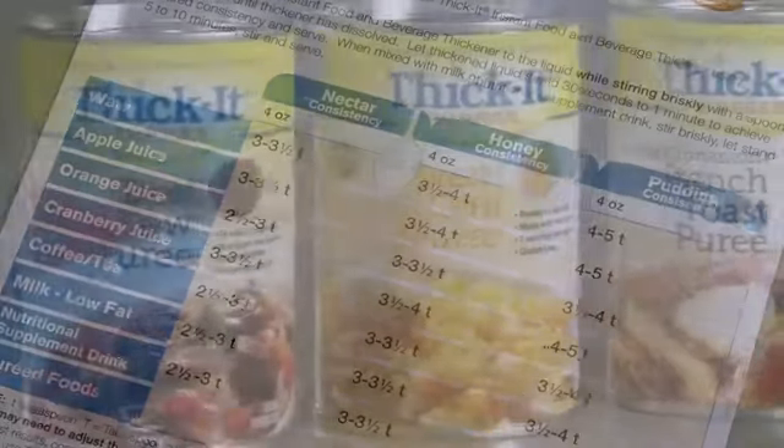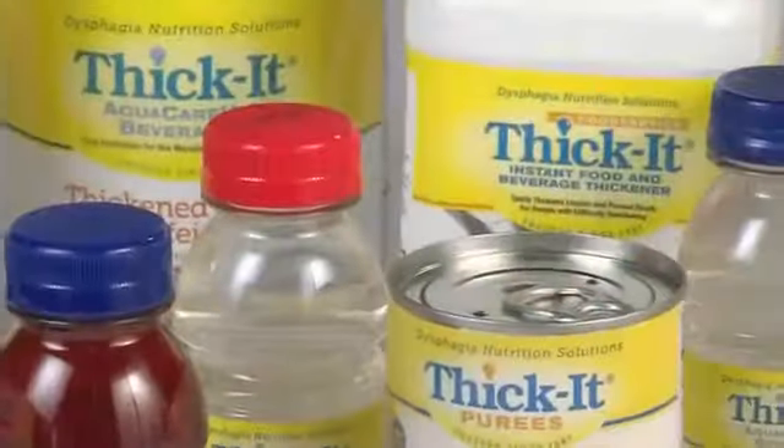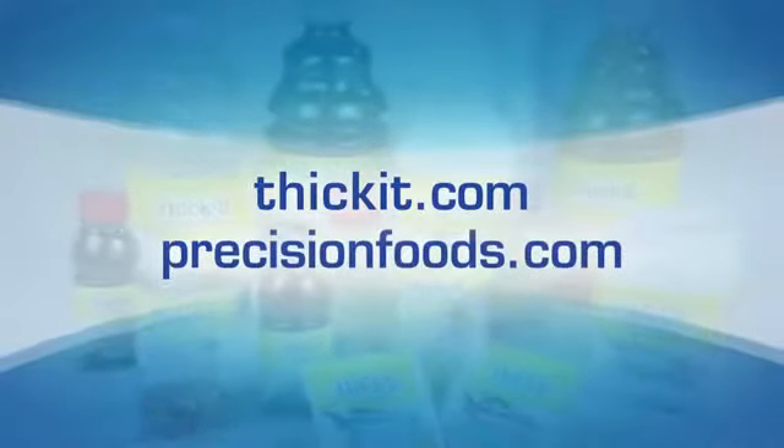If you do not have a usage chart and would like one, or for more information on the Thicket brand family of products, call our customer care center at 1-800-333-0003, or visit our website, Thicket.com or PrecisionFoods.com.